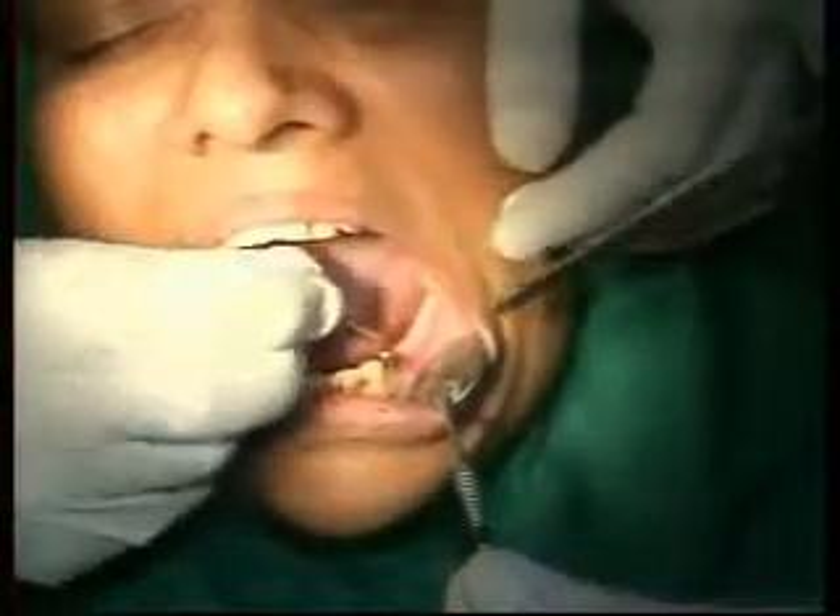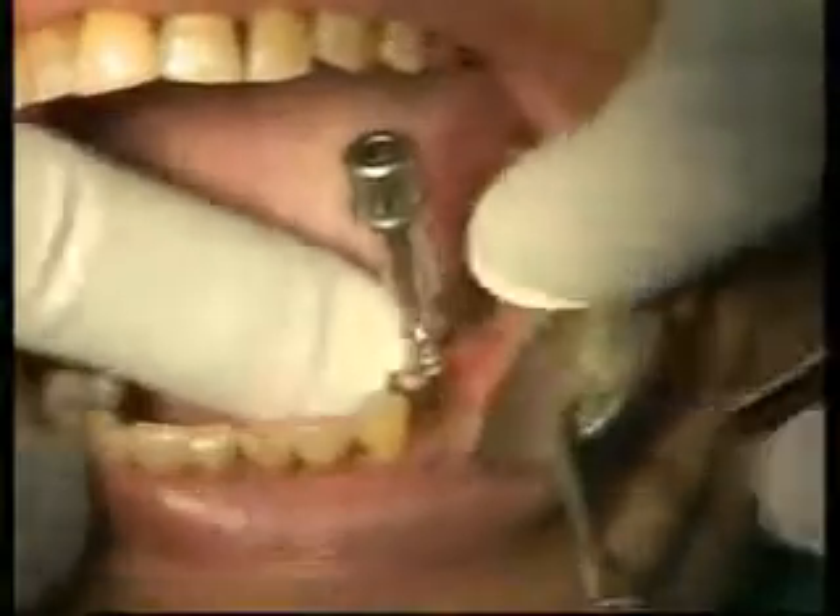The QSE implant delivery system is such that I will hold it — I don't have to touch the implant. I will just break it, the implant is in my hand. You've seen this so many times. With a 3mm diameter, only one drill is enough.